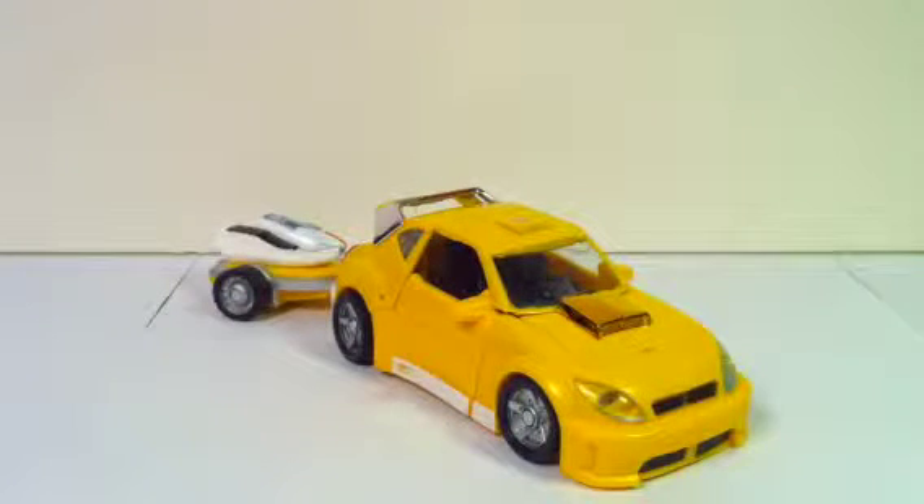This is CamZilla51 with another Transformers video review, and today we have Henkei Classics' Bumblebee!